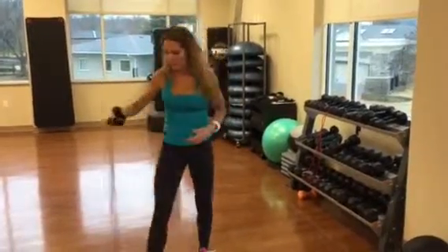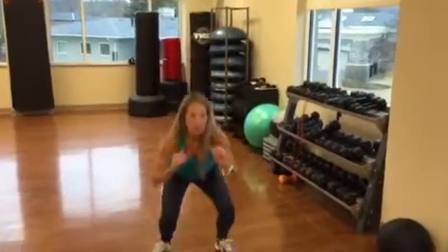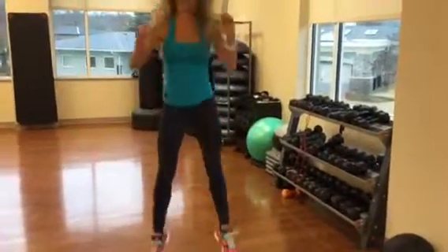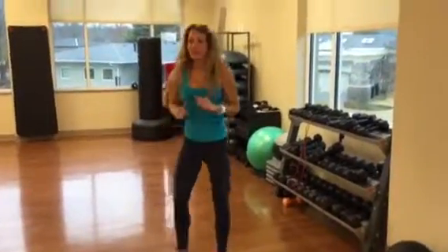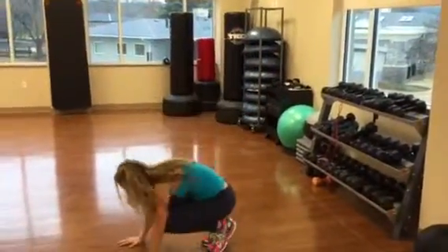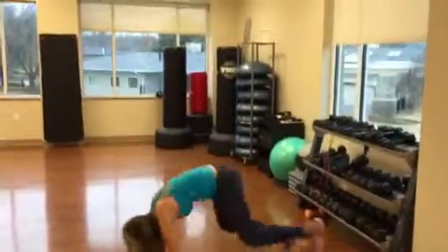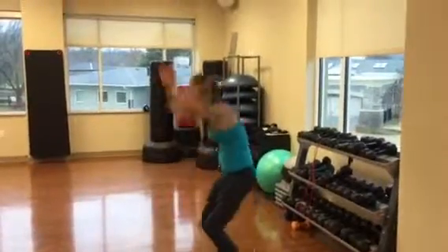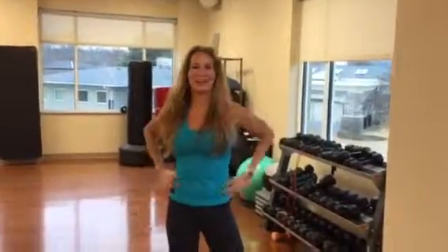Then do your next set. You can either do a burpee or you can do a jumping squat — I'll show you a jumping squat and a burpee. And a burpee is easy. That's it — I'll see you tomorrow. Thanks.